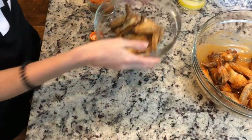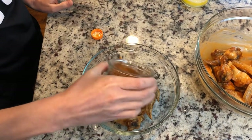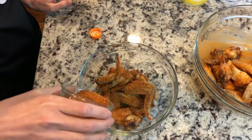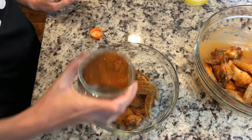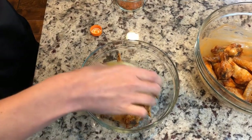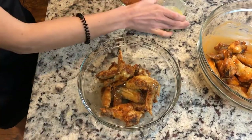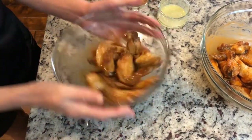The next one I'm going to add is a Cajun rub. So I'm going to add some Cajun spice, and then again four tablespoons of butter. And then I'm going to go ahead and mix it on up.